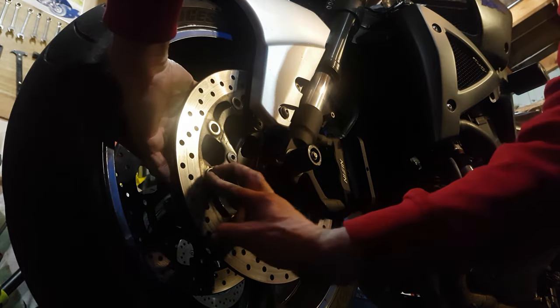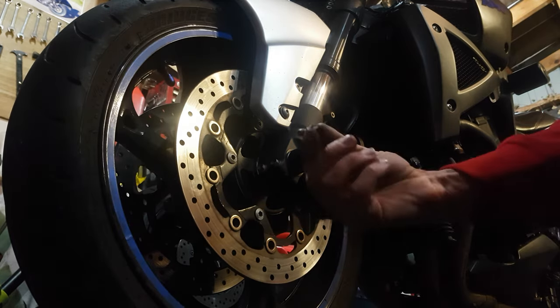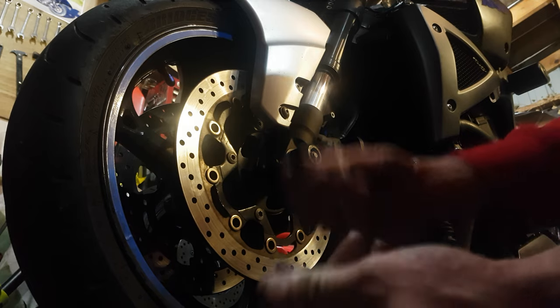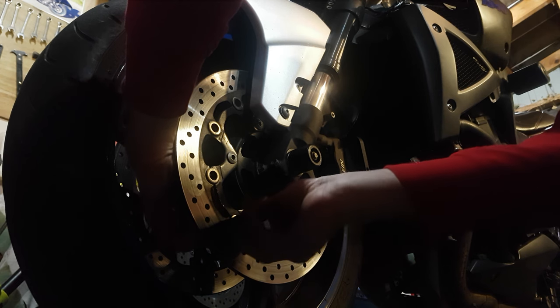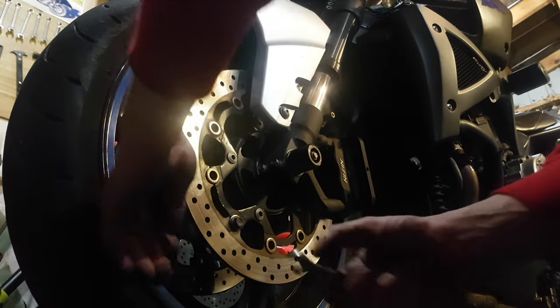I've got slippery fingers at the moment but I can turn it if I do it like that. Next one down — won't move. Basically you get a simple nut and bolt, one that will go through the hole. Tighten it up, give it a nip up.